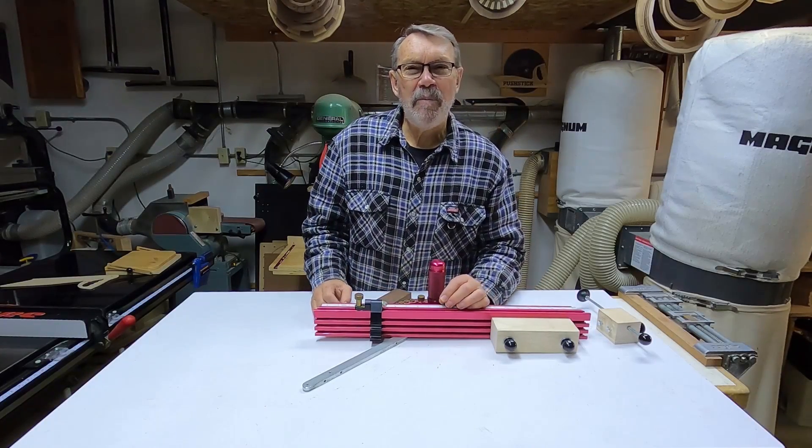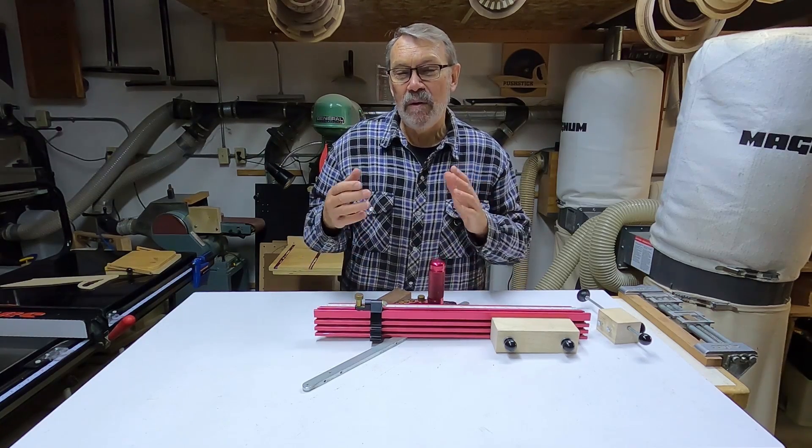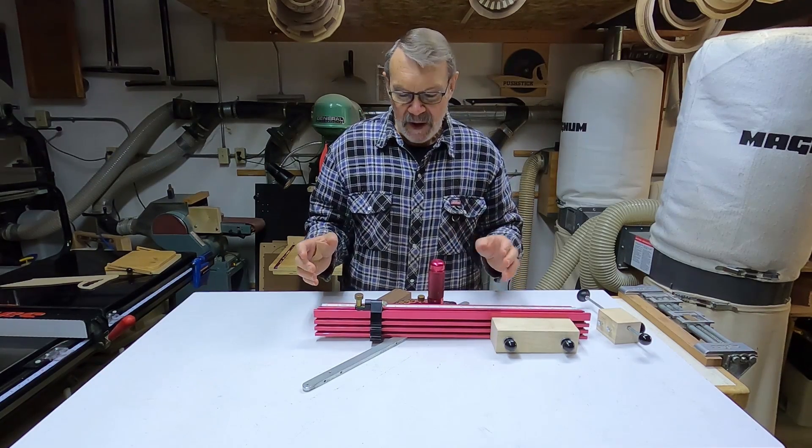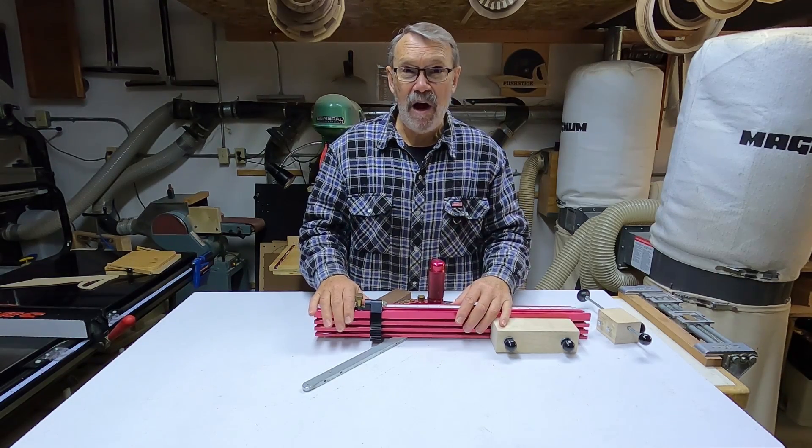When I come up with a jig of some kind, I like to share it with others. This is one of those cases. I use a Jessem Miter XL miter gauge and I like it a lot — it works very well.